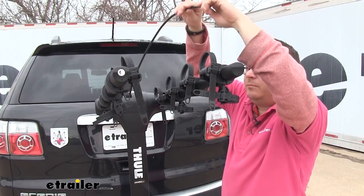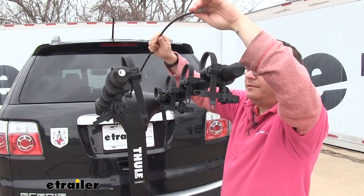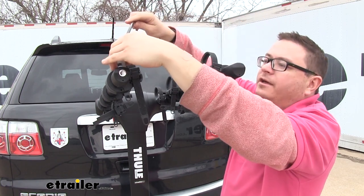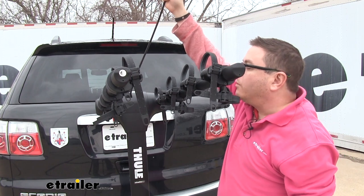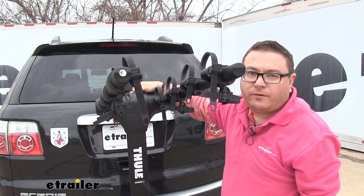The Apex also has an integrated cable lock. When you've got all your bikes in place, you can run it over the top, secure it in here and lock it down. That's going to prevent anyone from walking off with your bikes when you're not hanging around your vehicle.